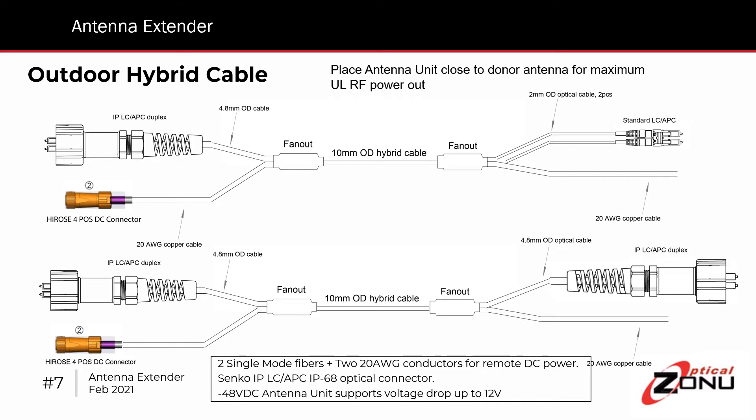The cable is a hybrid cable, so it has two fibers and two 20-gauge conductors for DC power. There's a breakout that splits the fiber and the DC, as you can see on the left. The optical connector is actually a dual LC APC connector, protected by a Senko boot — that's the Senko IP68 connector, which has a cover that twists on and seals the connection. The Hiroshima DC connector is also an IP68 rated connector.